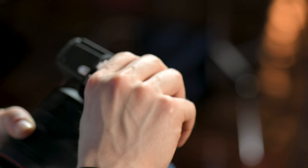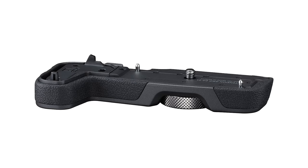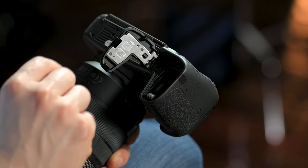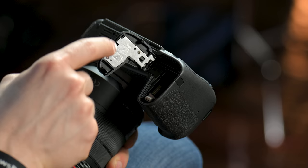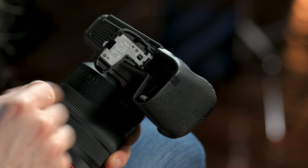Because if something goes wrong with the computer or the hard drive, those images are gone. Try to back them up in multiple places as well as up in the cloud somewhere. Now if you're somebody who got the grip with this camera, you have to actually take off this door right here in order to get the grip on. To take off the door, there's a switch right here.